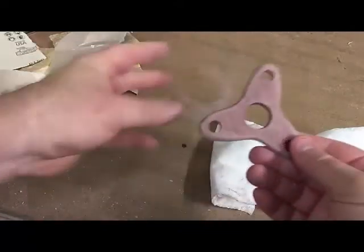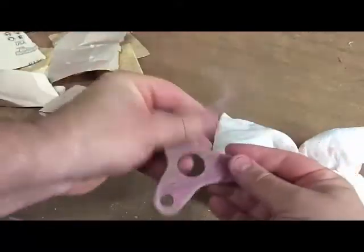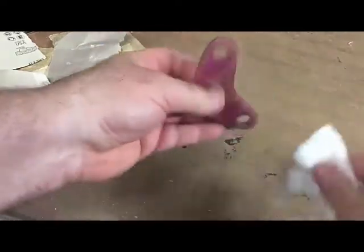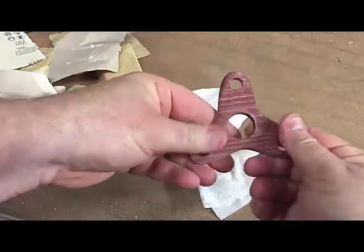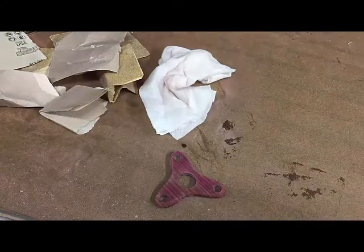Looks good. Wow, that thing is smooth right now. Let's get ready for final assembly.